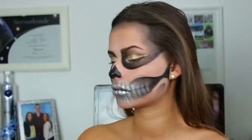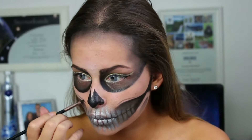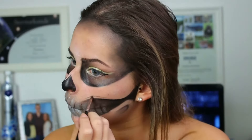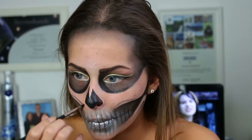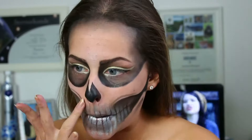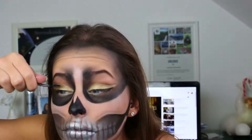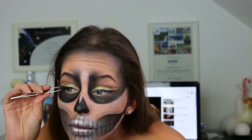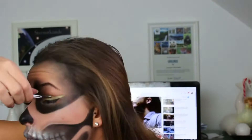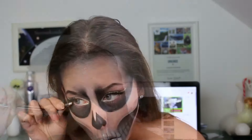Da habe ich dann auch schon Schatten gesetzt, wo ich es eigentlich immer mache. Da wurde leider vieles weggeschnitten – irgendwie ist das Füllmaterial verloren gegangen. Da habe ich dann vergessen zu filmen, aber ihr seht jetzt ungefähr wie es aussieht. Ich habe bei meinen Augenbrauen oben noch Lidschatten hingemacht. Dann klebe ich mir auch schon meine Wimpern auf – oben Wimpern raufgeklebt und unten auch wieder einen kleinen Teil von abgeschnittenen Wimpern ans letzte Heck drangeklebt.